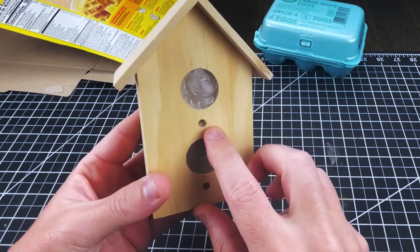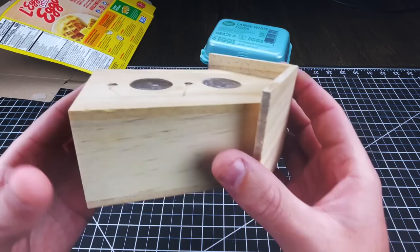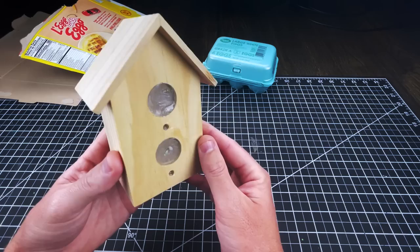Getting started, I knocked the bottom off like I did before and I cut off the little pegs. Then lastly, I used hot glue and an Eggo box to fill in the bird hole gaps. Nothing fancy there.